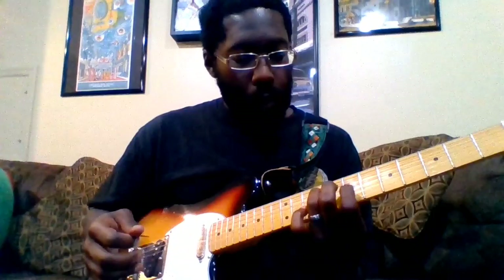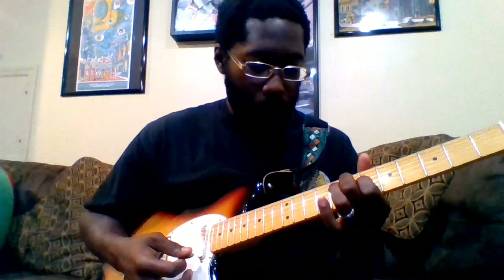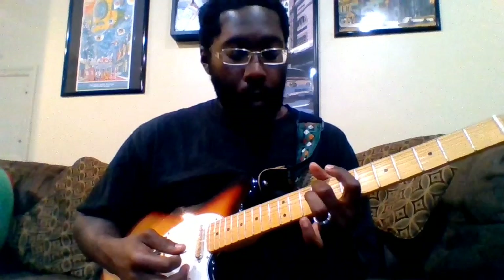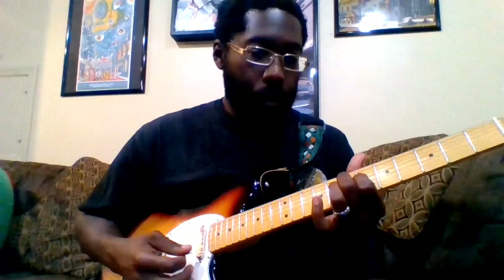Then index finger on the 7th fret of the G and ring finger on the 9th fret of the D. Then middle finger on the 9th fret of the D, ring on the 9th fret of the G — slide those down to the 11th fret, get that 11th fret, back up to the 9th, and then back to that A.